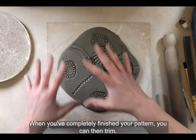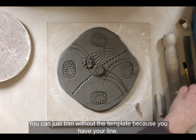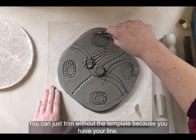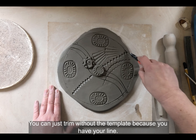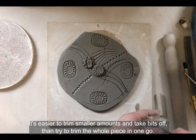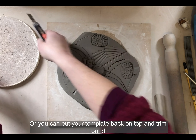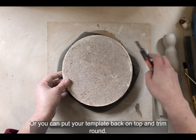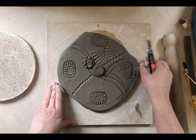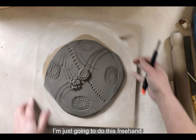When you've completely finished your pattern you can then trim. It's easier to trim with smaller amounts, taking bits off rather than trying to trim the whole piece in one go. Or you can put your template back on top and trim around it — so I'm just going to do this freehand.